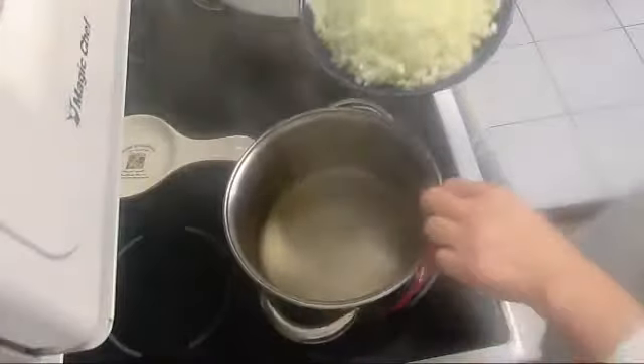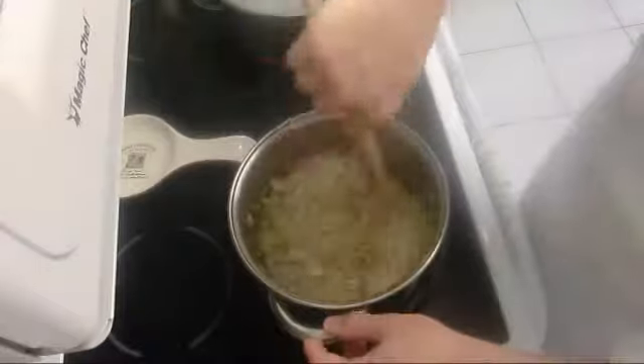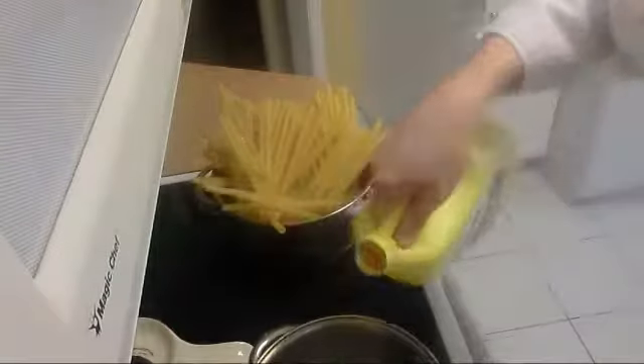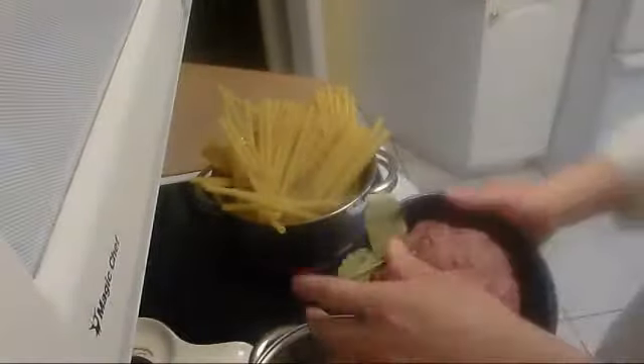We'll start with the onion — I put it on medium heat. Over there I have boiling water with salt. I'm going to add my baton pasta, I'm going to add my carrot, I'm going to add my meat and heat it up. A bit of oil, just a touch. Add my meat.